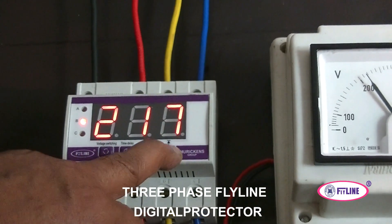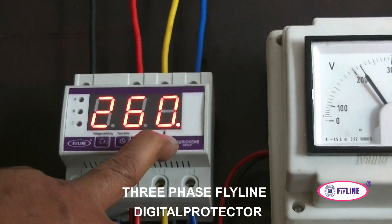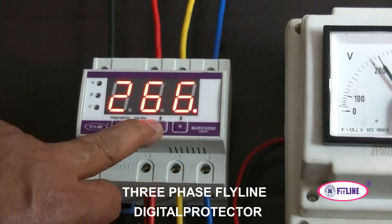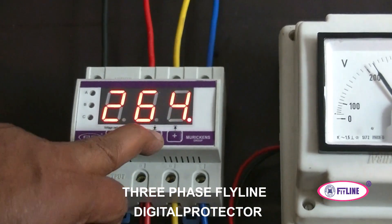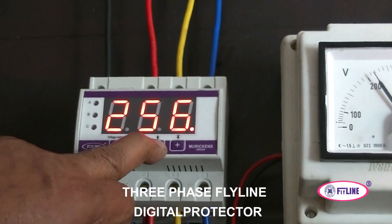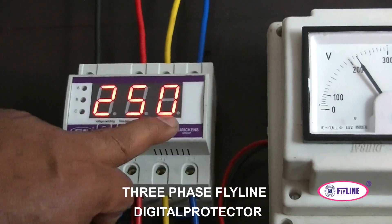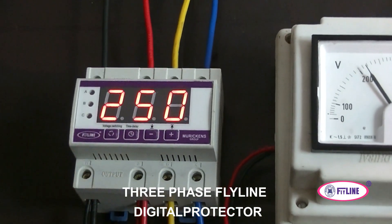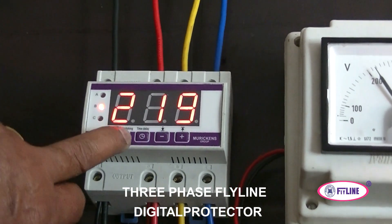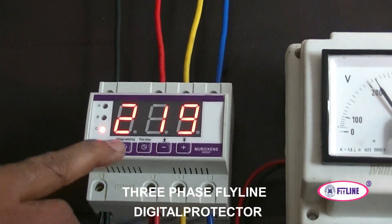Now we are changing the set point for high voltage. It is currently set at 260V. If you keep pressing it, the display will change, and using the minus button you can reduce the high voltage set point. We are reducing it from 260V down to 250V as the high voltage set point. After a certain time, the display will go back to showing the normal voltage.